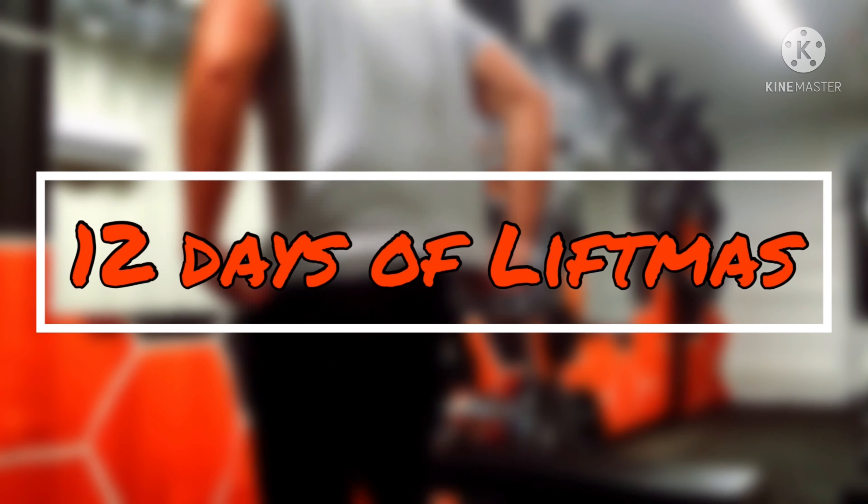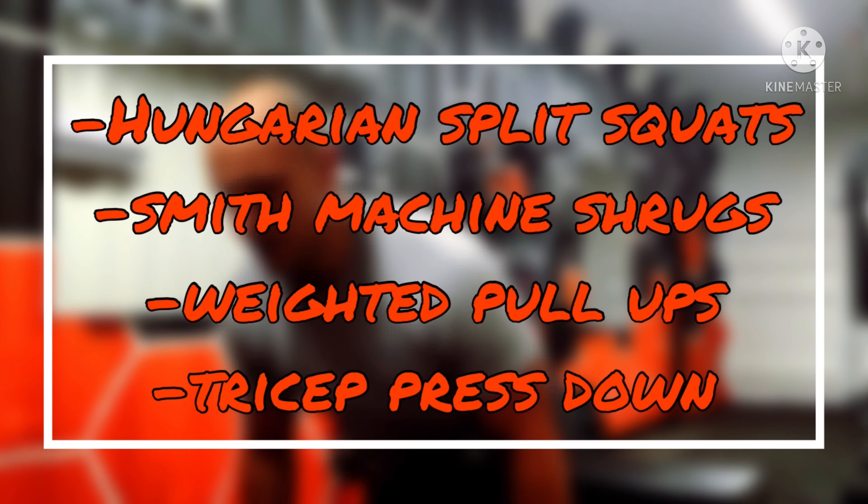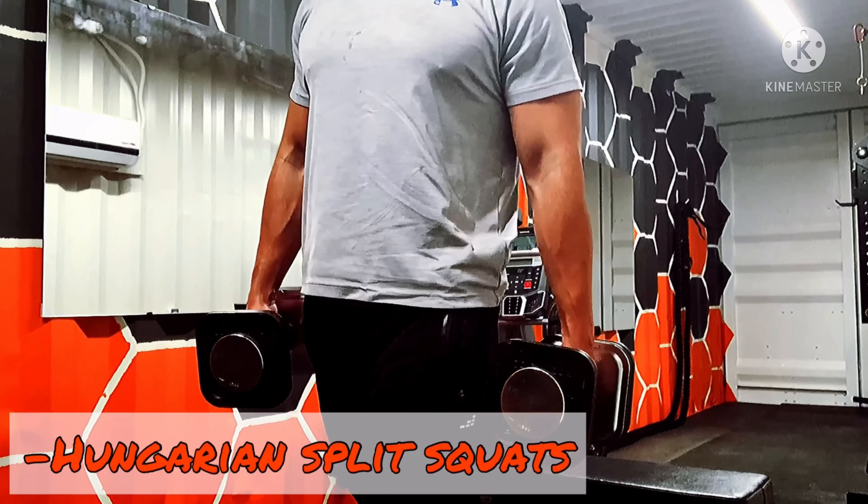Welcome back to Truth Under Tensions 12 Days of Lift Miss Challenge and Road to 100 series, where I challenge you and you challenge me directly with your engagement. Details in the description below. Day 10.